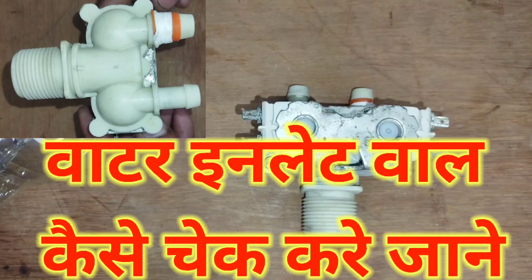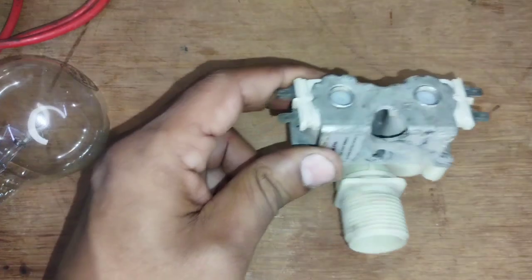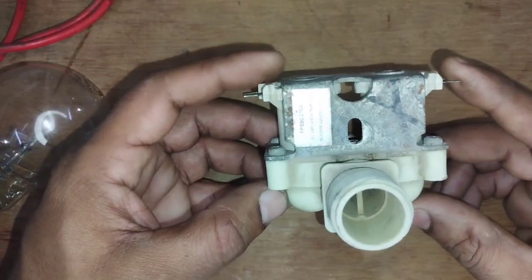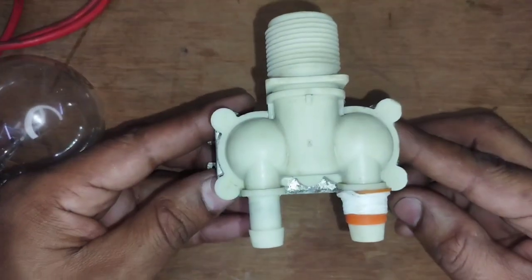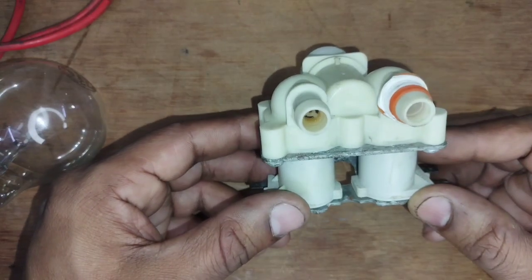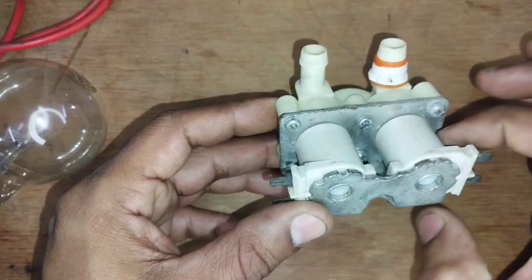This coil is a fully automatic machine component. When you can see it, first of all, the coil looks like this. This is a double coil which operates the valve.